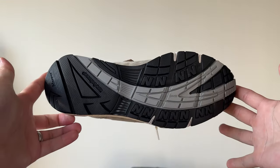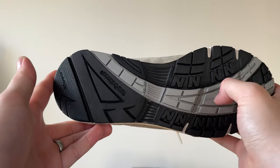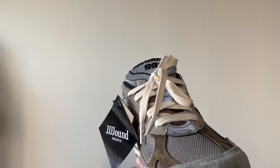The traction pattern is pretty nice — a very dense rubber, very good traction. I haven't really worn these out, and as I said I got this in a size 7.